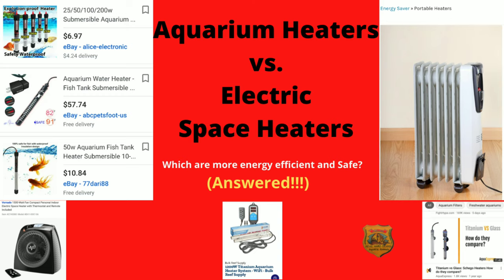I want you guys to tell me in the comments section below what type of aquarium heater you use and how efficient, effective, and safe they are. Because that's what's important — the safety of your fish and yourself, not to mention your property.